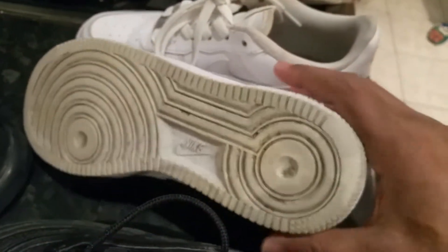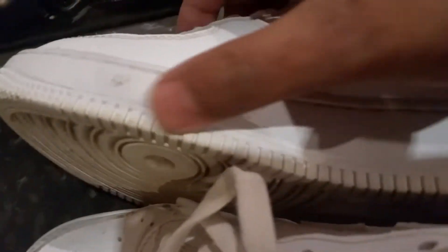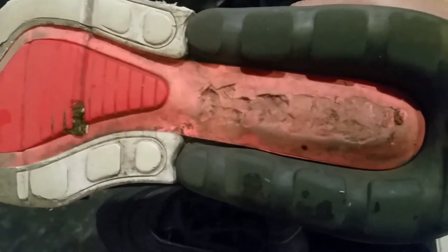We have a pair of Air Force One in brilliant condition — absolutely fantastic condition. All we need to do is slightly clean the bottom. The rims are perfect, just a few dirt marks around here. And we have another pair of Air Max 270. This pair has a faded sole, so it needs quite a bit of work done to it — a lot of dirt and grime.